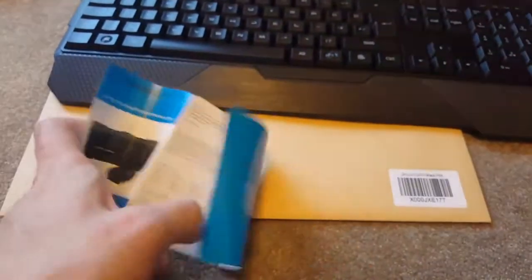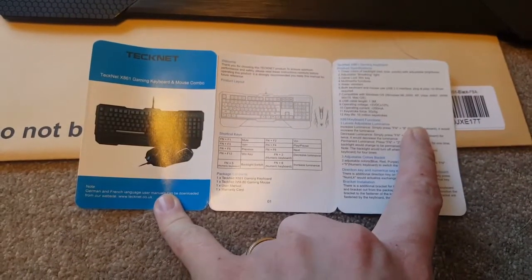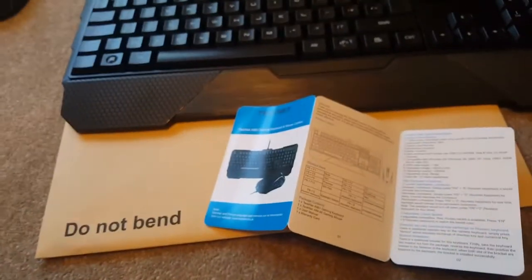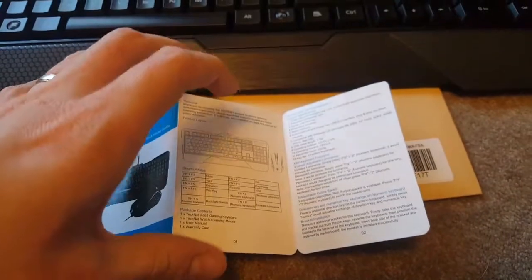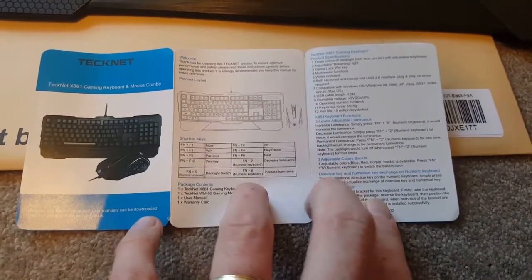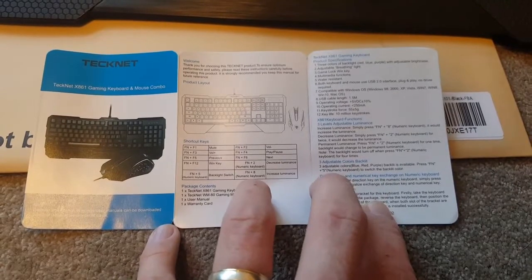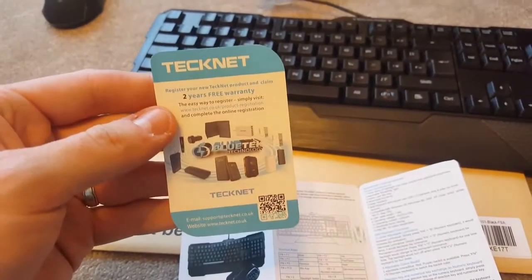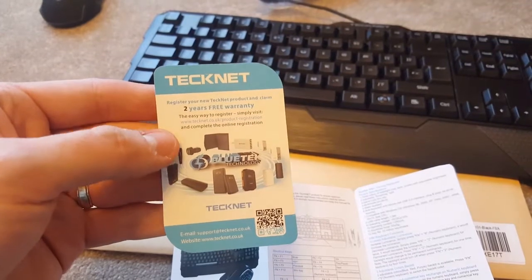As for literature, there's a little guide to explain how it all works. I can't see anything about what the Win light does. This is an illuminated keyboard — you can choose between three different colors. To do it you just press Function and F5 to switch the backlit color. The mouse just cycles through different colors rather than letting you set a specific one. I also noticed this comes with a two-year warranty card, which is nice for a relatively cheap product.